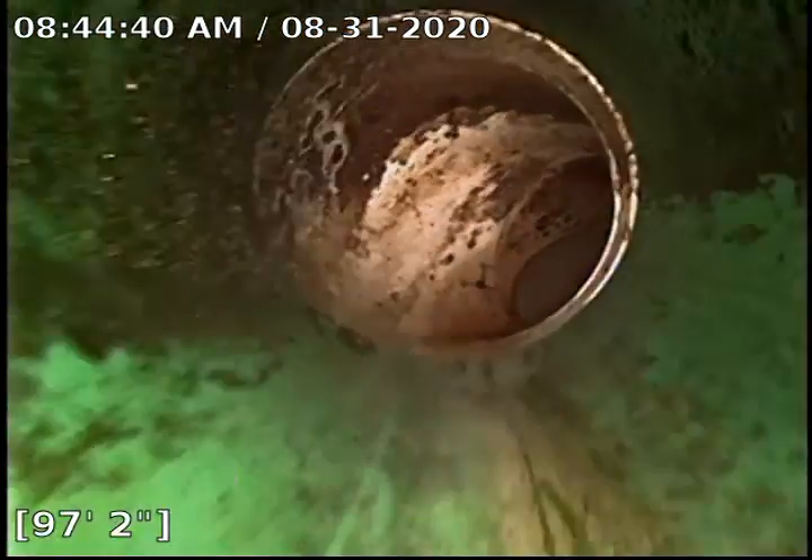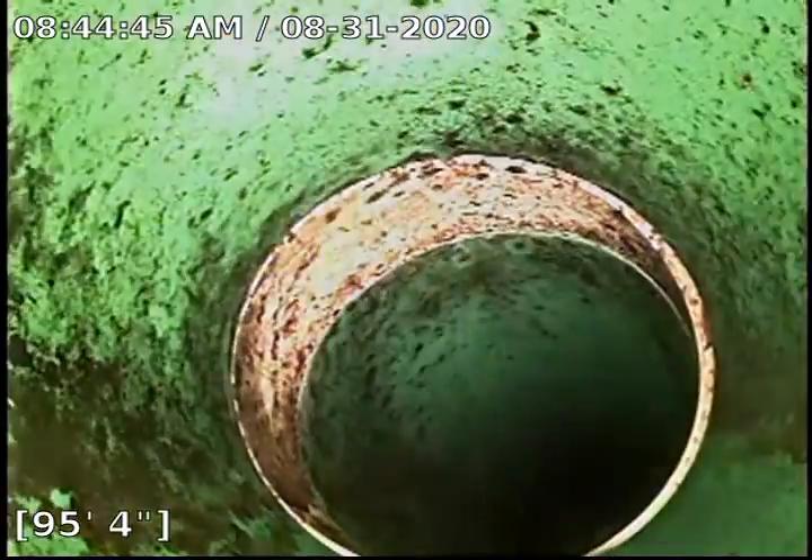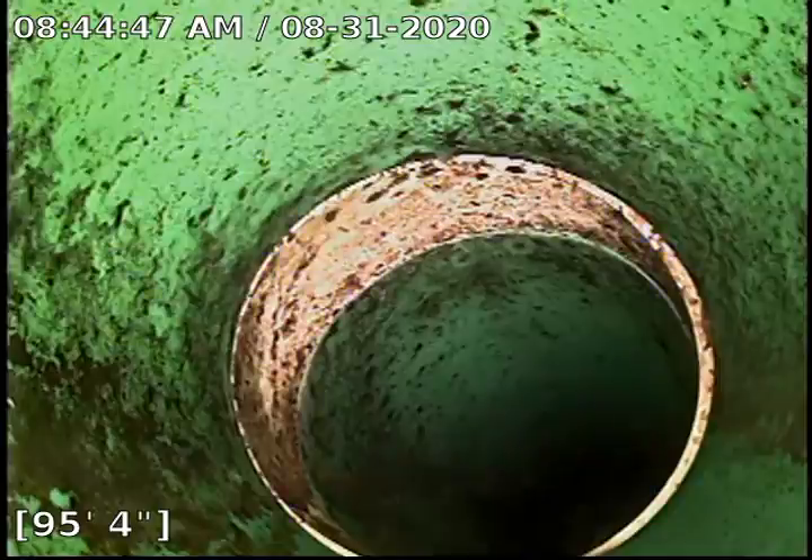We are in an SDR line for a short bit, and we transition to clay right there at 95 feet 4 inches.